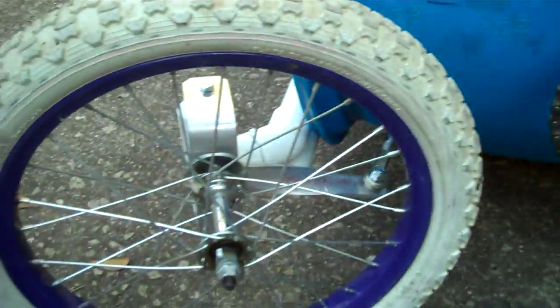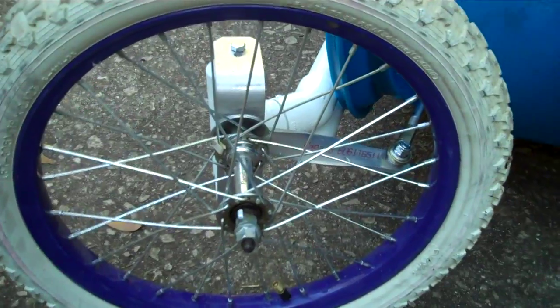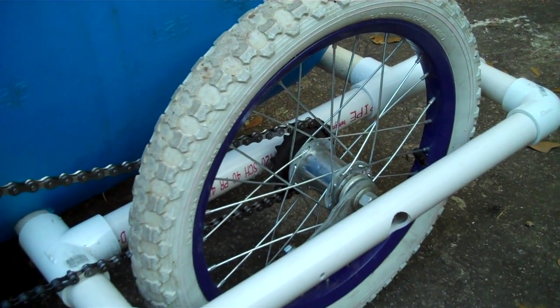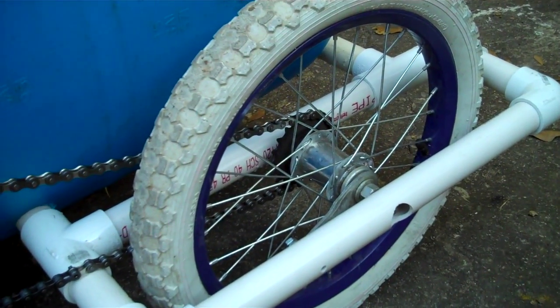This model will use regular bicycle wheels. These are just off of an old Barbie bike. You can see the rear was mounted completely different than the other model.